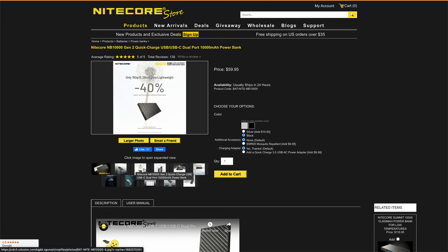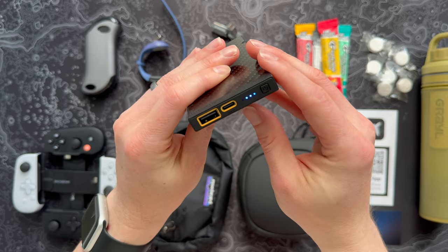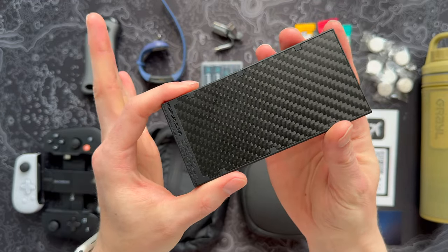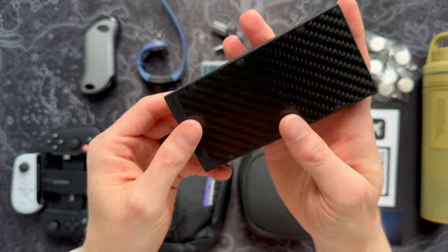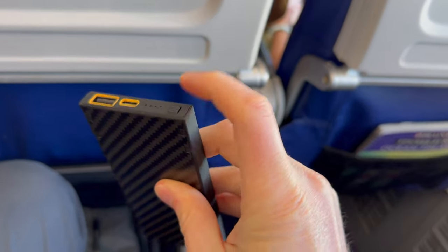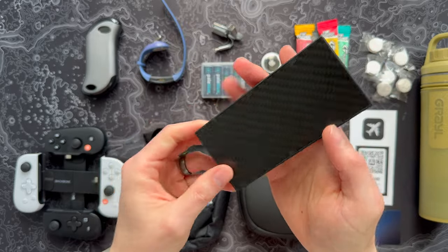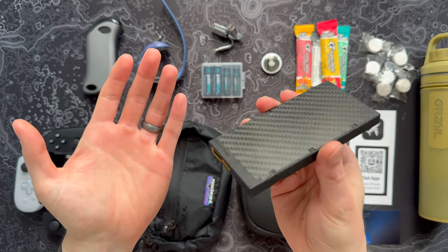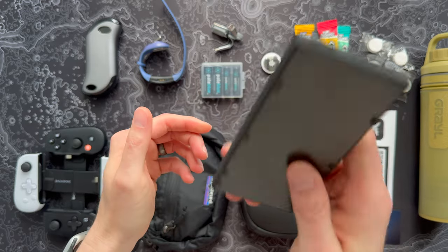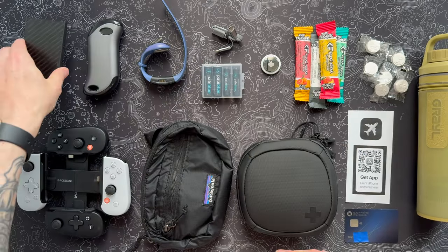It has some carbon fiber to save weight, has USB-C and regular USB-A, a little power indicator so you can see how much is charged up, and does a lot of fast charging. As far as a standard battery bank that has a ton of power and is insanely light — sometimes your bag gets weighed down really quick with stuff like this — this is a really great option. It can charge a dead iPhone about twice, which is more than you'll probably need on any given day.